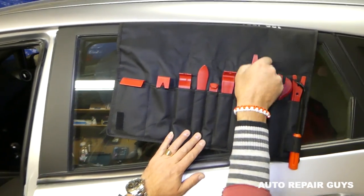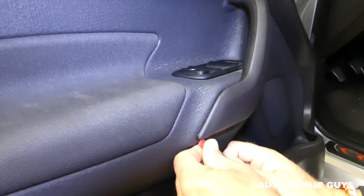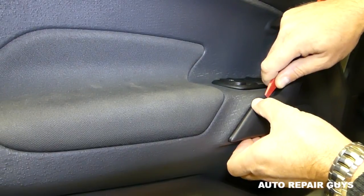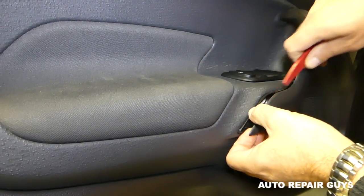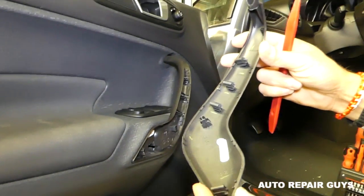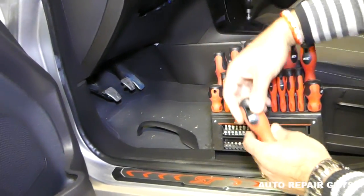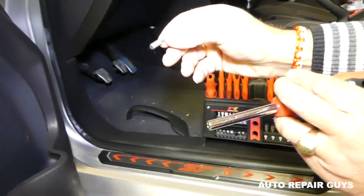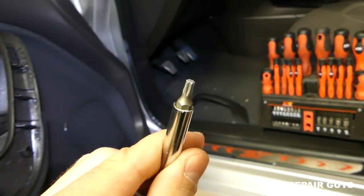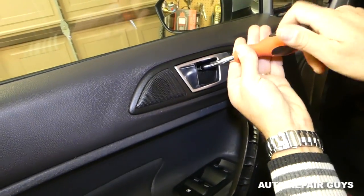Next we'll use a door panel removal tool to remove the cap on the door handle. The good thing about those is that you don't scratch the trim — you still have to be careful, but it's not like using a screwdriver. Now we'll get a long screwdriver with a T20 bit — that's the star-looking bit — and remove the screw on top.